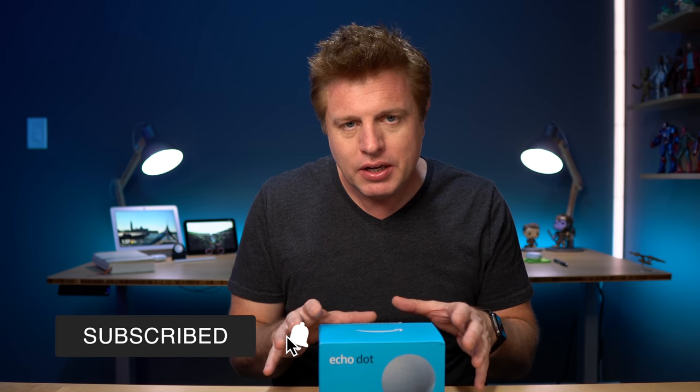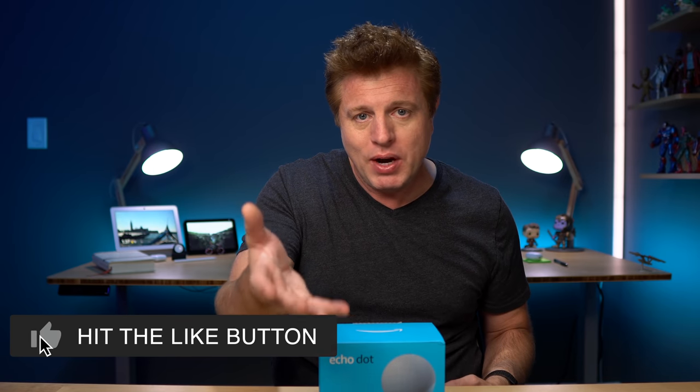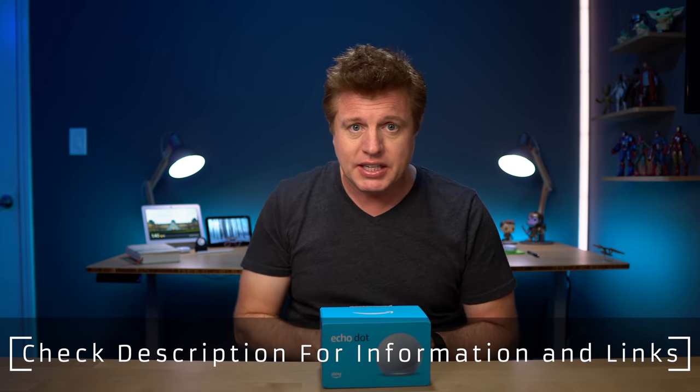I also want to put together a full sound comparison with some of the other Echo devices. Full disclosure, this is a review unit sent over from Amazon, but on this channel I work for you guys — you make it all happen. My opinions are my own, so no one at Amazon has seen this video before you. This unit's going back, but the ones I ordered are coming in a couple of days. If you want to order any or learn more, click the links in the description.